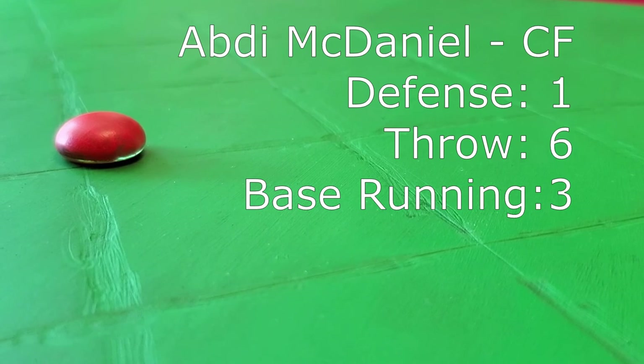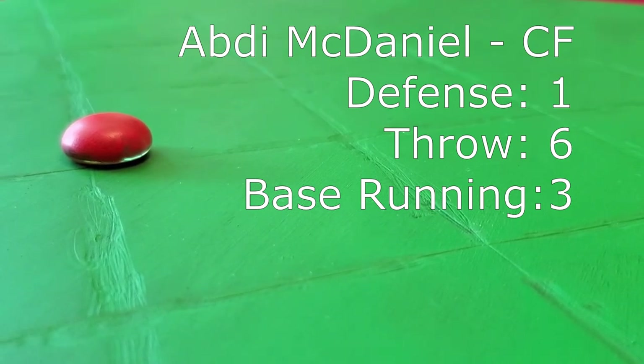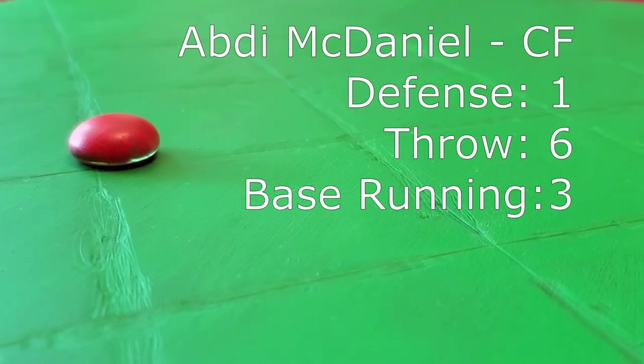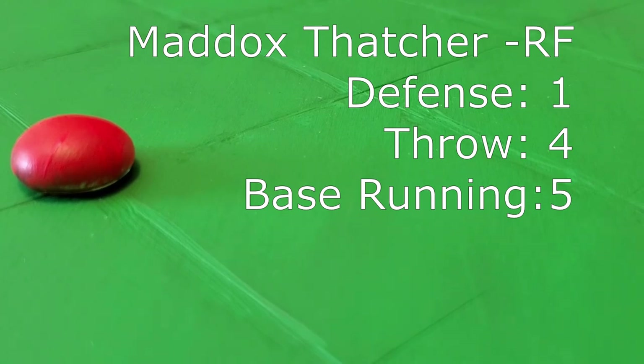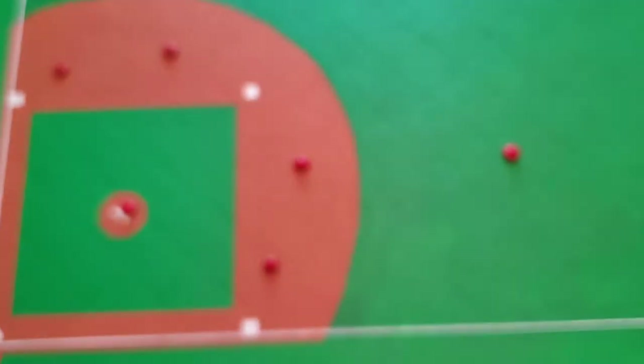Pat D. McDaniel is in center, anchoring the outfield. And finally, in right field, we see Maddox Thatcher. And before Joe gets another chance to talk, we'll say goodnight. Be sure to like and subscribe, and join us next time for inning number one.